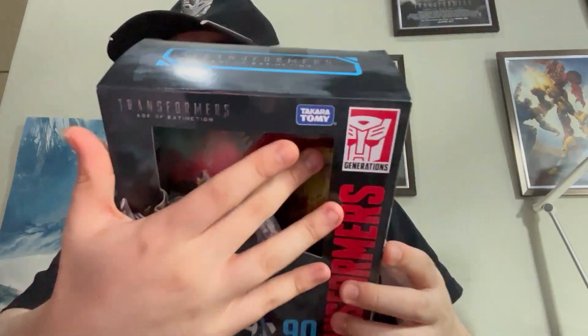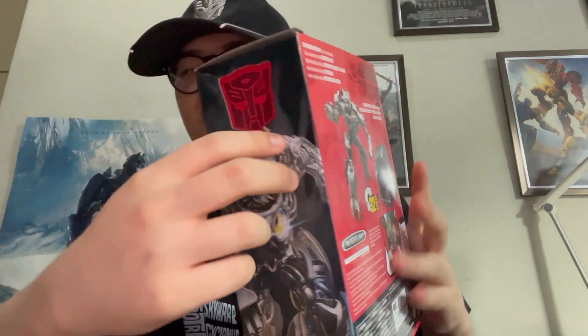Transformers logo on the side, Hasbro, Takara Tomy Generations, Age of Extinction on the top. You have number 90, Galvatron's face, Studio Series, Voyager Class. And again, Hasbro — please, why the Autobot symbol again?